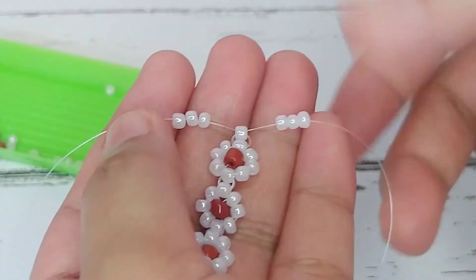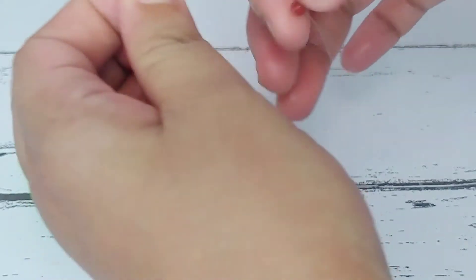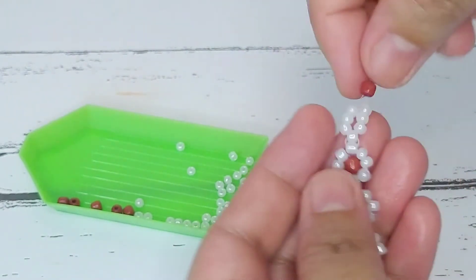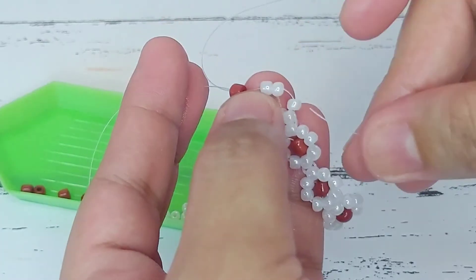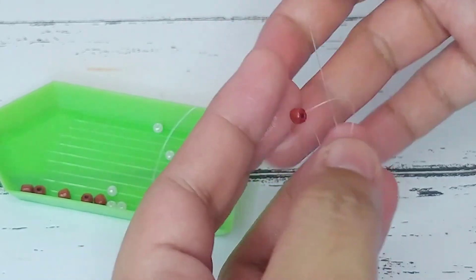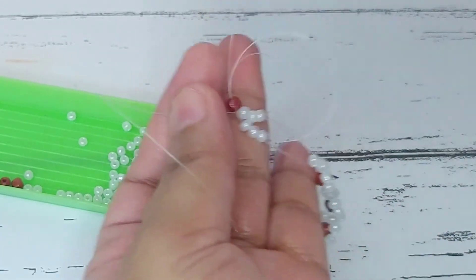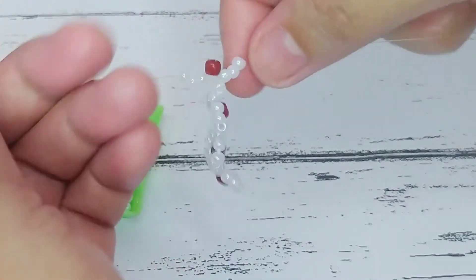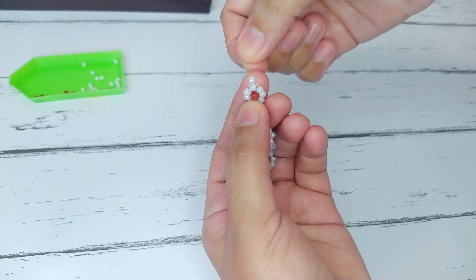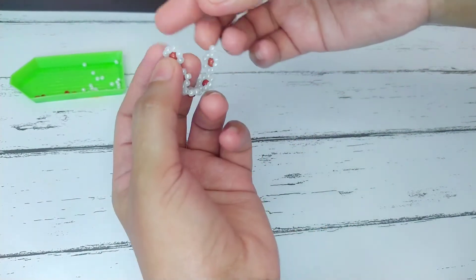After that, all we have to do is repeat the same process. Add three beads on each string like so, and then with both strings pass through the terracotta colored bead. Then get one string — either the left or the right — and pass it through the last three beads, then do the same on the other side. To complete the flower, just add one white luster bead and cross the string through it. Keep repeating this process until you reach your desired length.